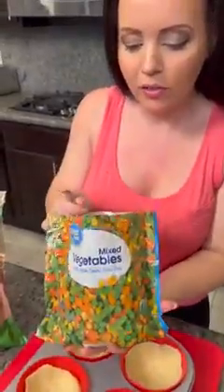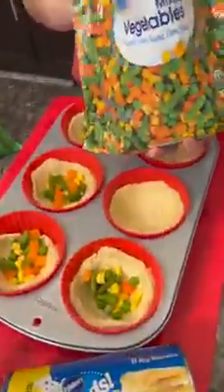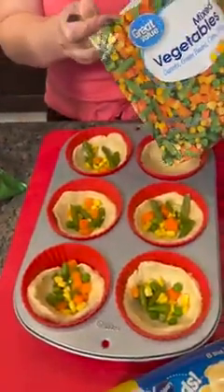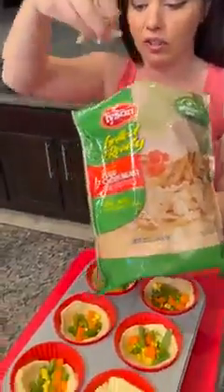We're adding some veggies — this is gonna be a healthy one — frozen mixed veggies, right into each cup. These are the Grands biscuits; you want the Grands because they're nice and big. These are jumbo muffin cups, and this is shredded chicken — already prepared — for a quick and easy version of a chicken pot pie.